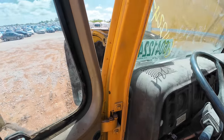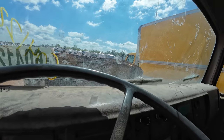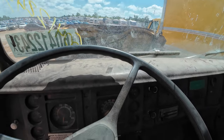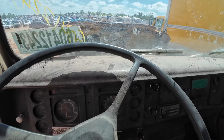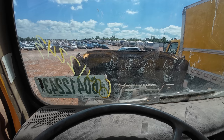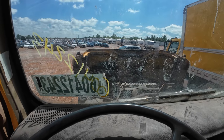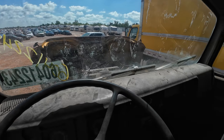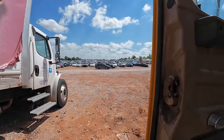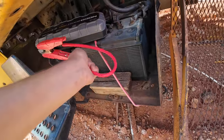My booster pack is down to its last bar, so the idea of actually firing this up is unlikely. Let's try it anyway... yeah, she needs more than that. It turns over, but that's not gonna cut it. I wish I had some jumper cables, but this booster pack is dead. Boy, those cables got warm.